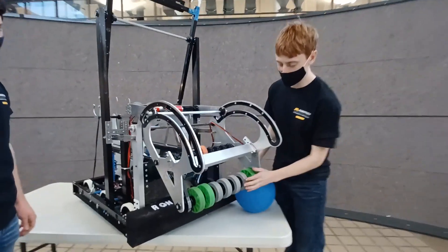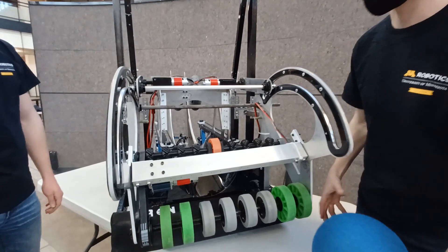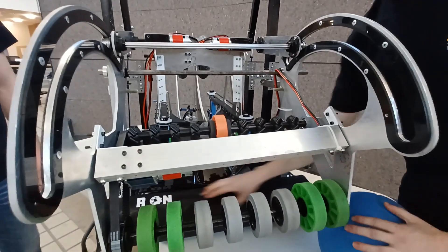First off on the robot, we have the intake. We used an over the bumper mechanism because they worked very well for us in the past and we did not want to take a section out of our bumper.